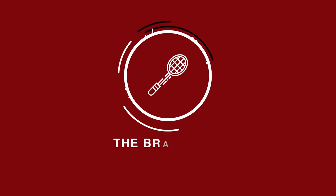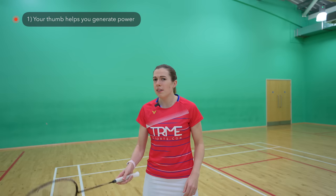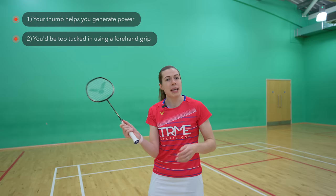Firstly, and probably most importantly, you need to be in a backhand grip, and this is for two reasons. Number one is that you need to use your thumb to help you generate power on the shot, and number two is that if you try to play this shot in a forehand grip then you'd be too tucked in, making it much harder to play the shot with power and accuracy.